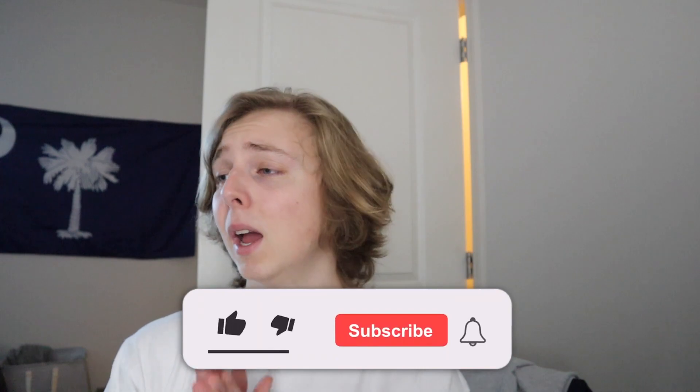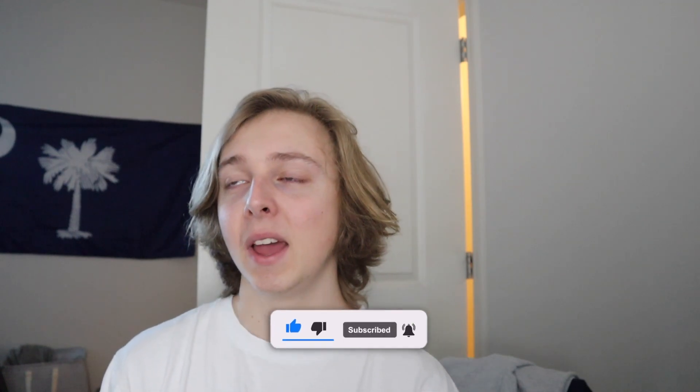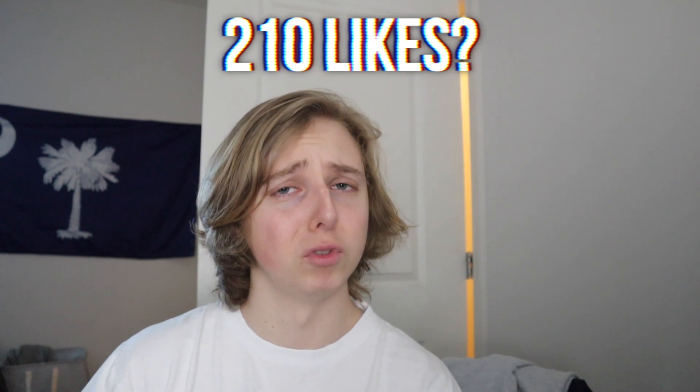Moving to the outro — if y'all want more sneaker unboxing or sneaker investing content, feel free to subscribe and like down below. Pray for your boy's busy day; Thursdays and Tuesdays are my most busy days in college here in the Carolinas. Again, the like goal was 210 — if you hit that, dope; if not, I'm not stressing. I'm Tristan, thank you guys for watching, leave your questions and comments down below, and I'll see you on the next one.